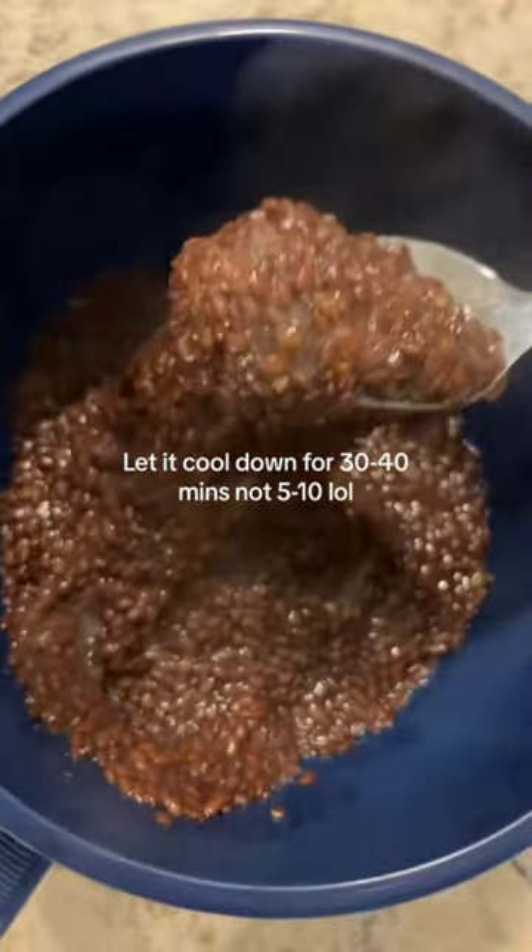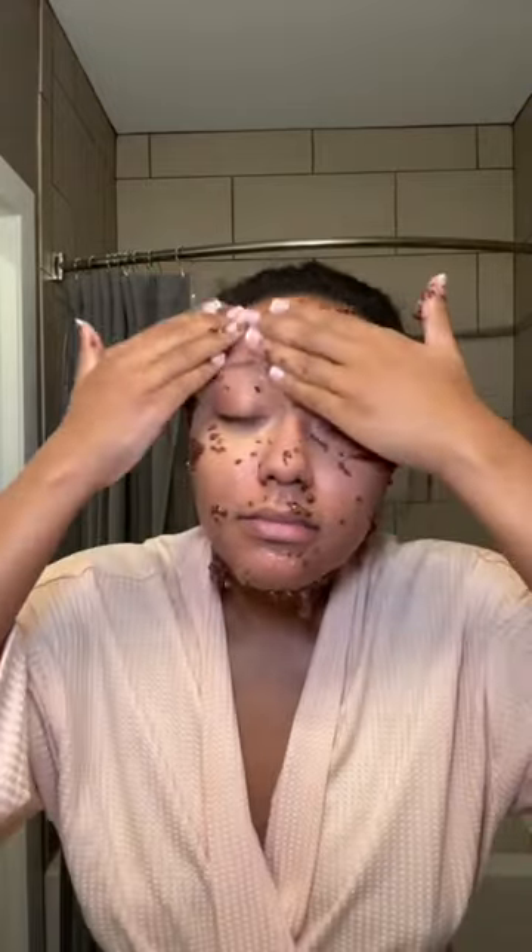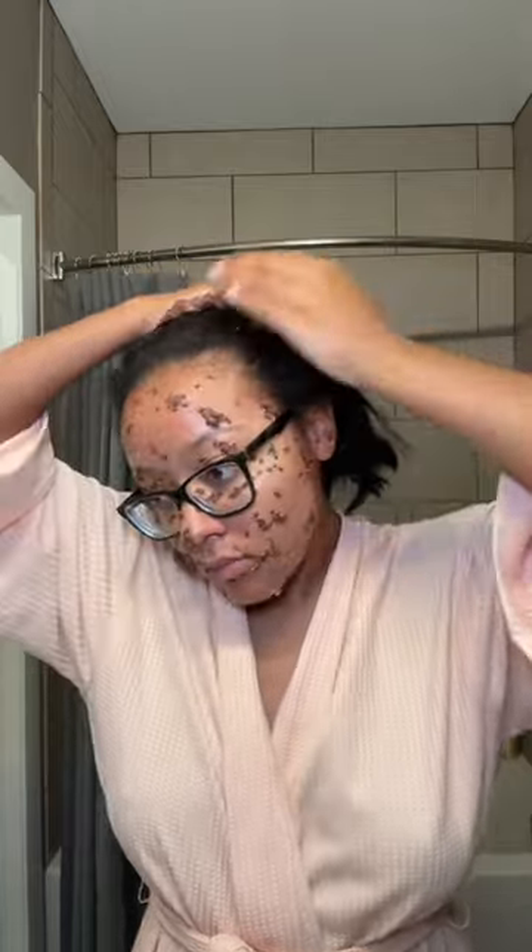You just kind of pour the whole thing in there. Because I used so many seeds, it looked like I had mouse droppings on my face. It felt really wrong, but I knew the consistency was right because it was gooey. I also put it in my hair since a lot of people say it's good for hair, and on my chest and neck because I want to be snatched — but I could not move. I left it on for about 30-40 minutes, and that's how hard it gets.